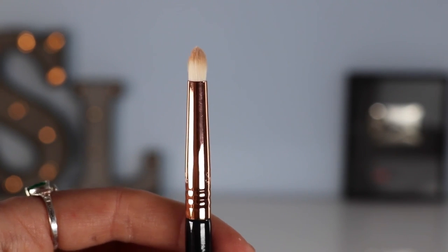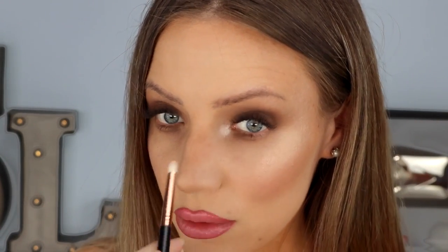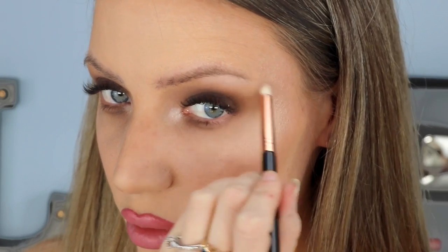Now I'm going in with this matte highlighting shade called Skyline, and I'm going to be applying it to the inner corners of my eyes and the arch of the brow bone. The brush I'm using is the Sigma Pencil E30 brush — it's so pigmented. I'm also going to be a little wild and put some on the tip of my nose to give it that ski slope effect. My sister has the best ski slope nose, so does my mom actually — I don't, I missed that.